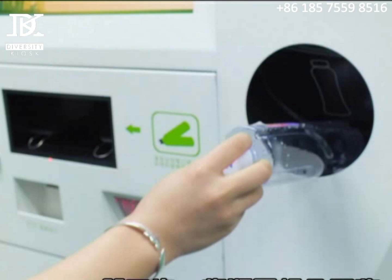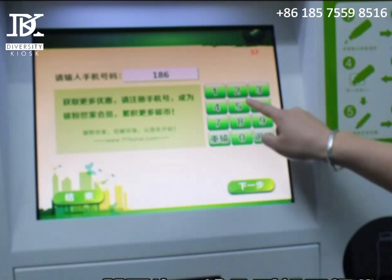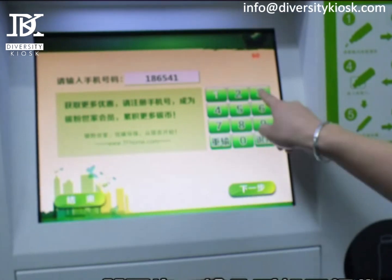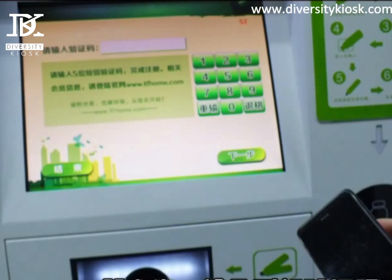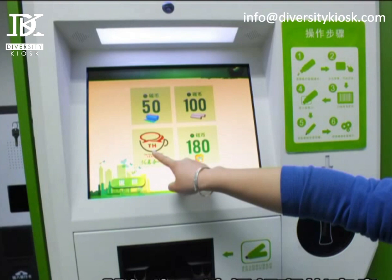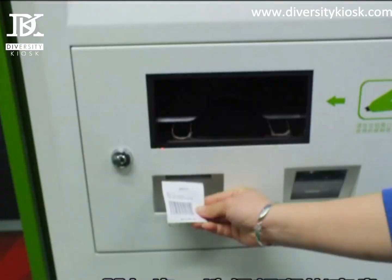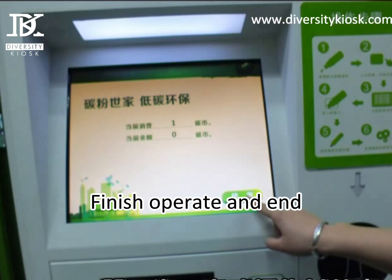Take out a pencil, input your phone number, input the mobile verification code, choose to bring the coupon, finish the operation and end.